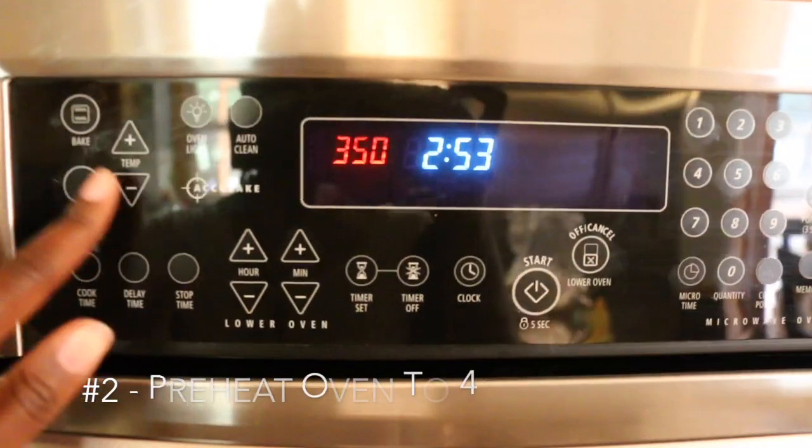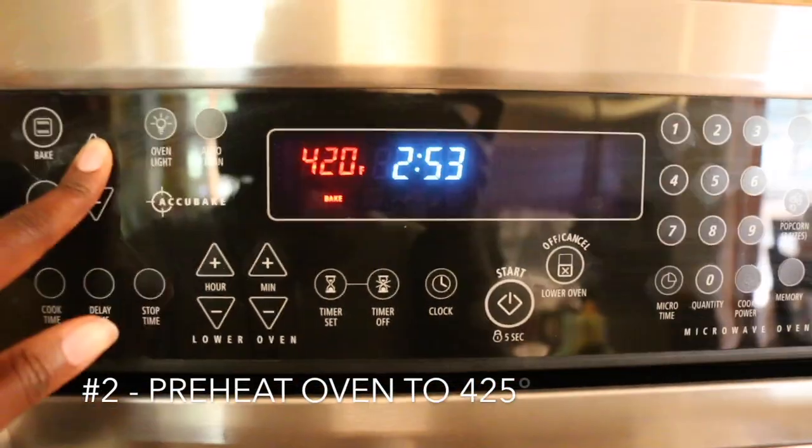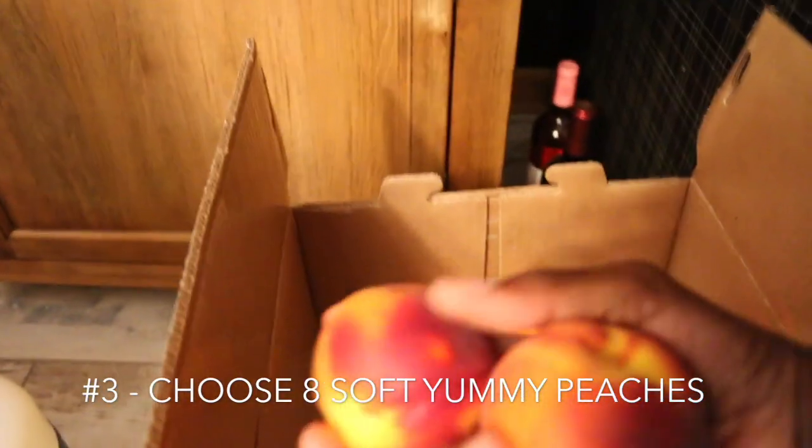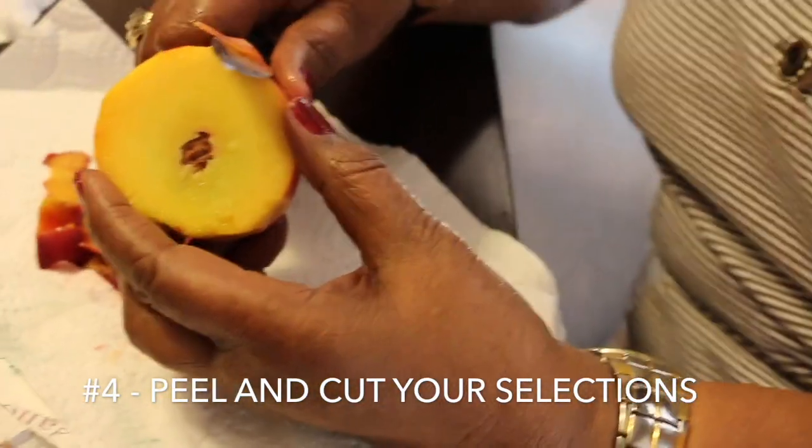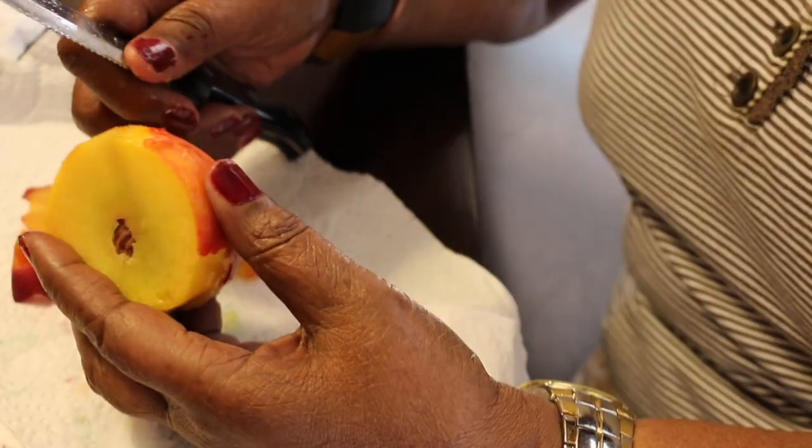We're going to preheat our oven to 425. We'll get about 8 of these peaches. Our grandma is going to be helping us peel today, so y'all say hey Grandma J!